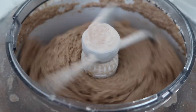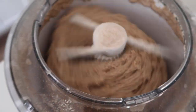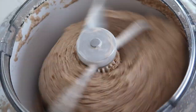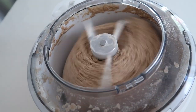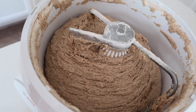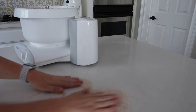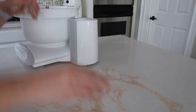Once you see the edges wiped clean, turn the knob to speed two and let it run for about six to eight minutes. The machine does the kneading for you so you don't even have to get your hands dirty. When the six to eight minutes is done, turn it off and take the lid off.